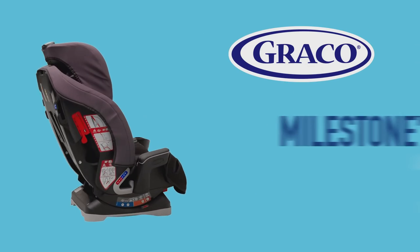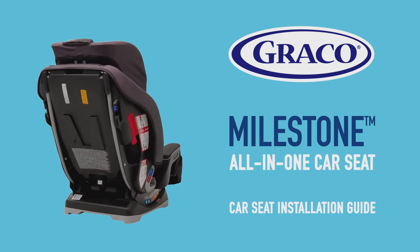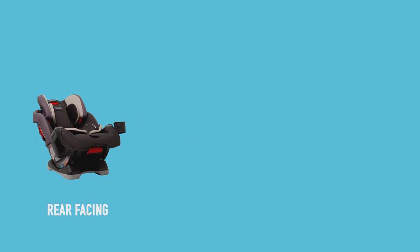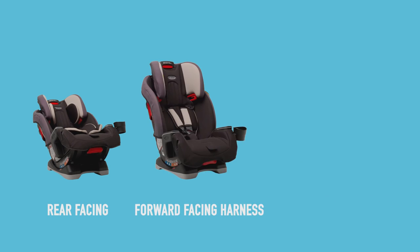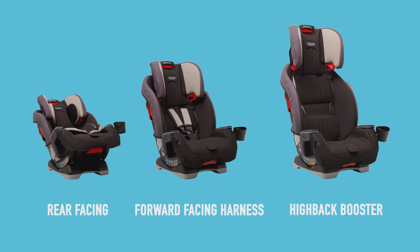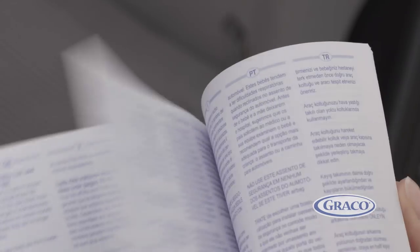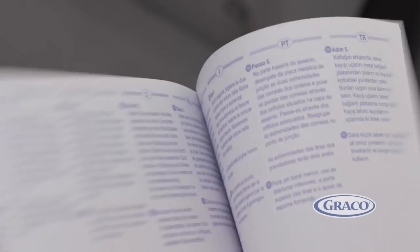This video covers the steps for installing Graco's Group Zero Plus 123 car seat, Milestone. We'll take you through how to install this car seat in its three positions: rear facing, forward facing harness, and high back booster. Before installing your car seat, please refer to the car seat instruction manual and your vehicle manual.